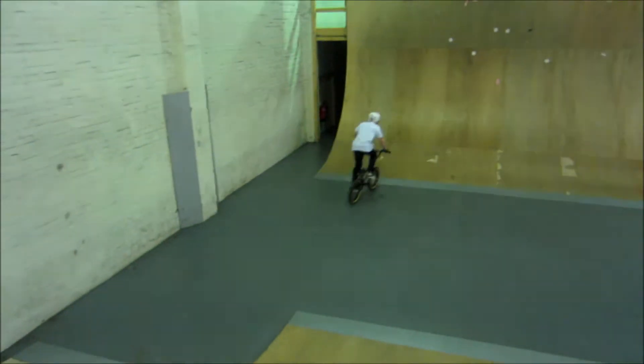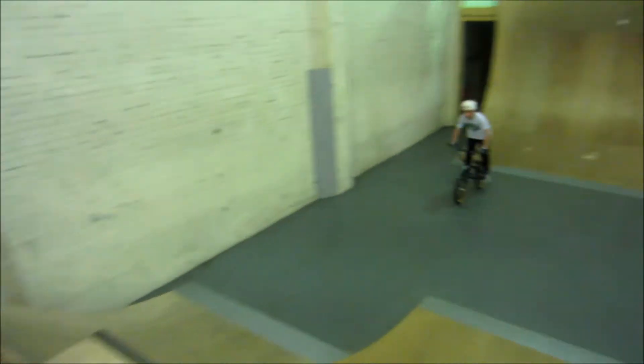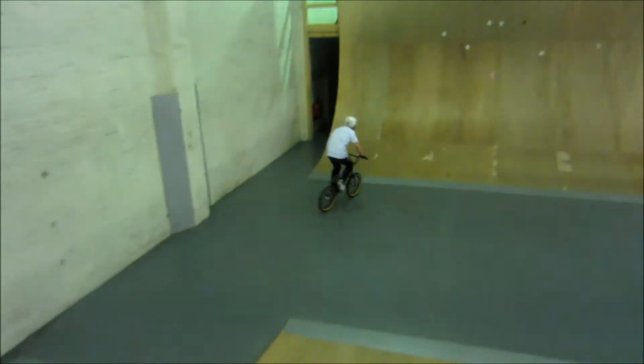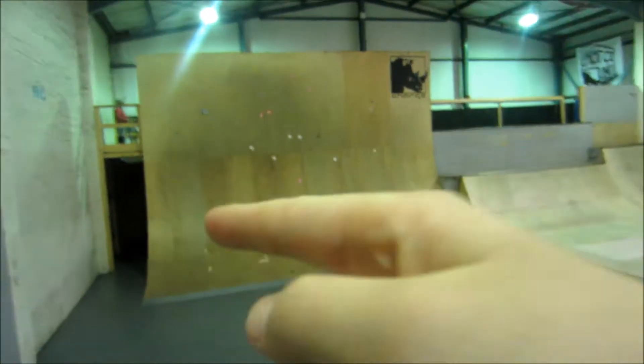Feeble. Now, can can lander, disaster thingy. Disaster, can can lander in. There we go. I'm going to foot plant this wall. If you stand there where the half-pipe is at.